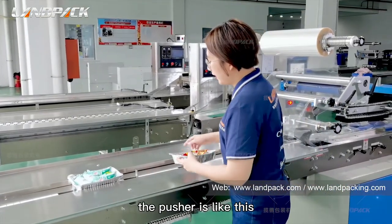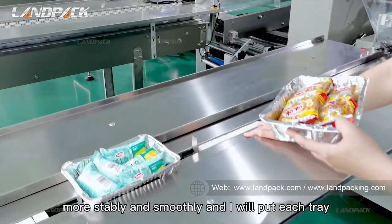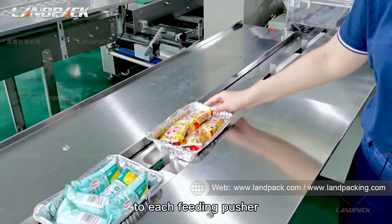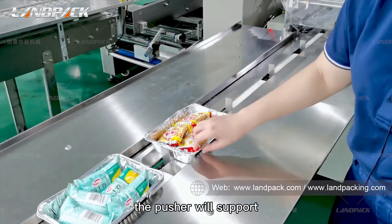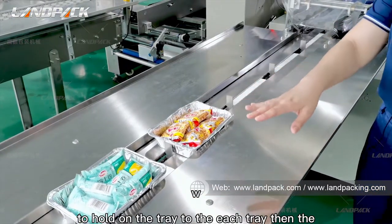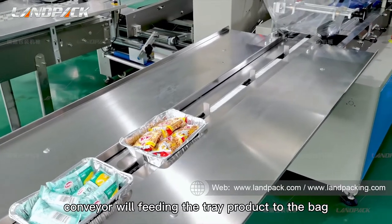The pusher is like this. We will do it like this to feed the tray more stably and smoothly. I will put each tray to each pusher. The pusher will support and hold on to each tray. Then the conveyor will feed the tray product to the backformer.